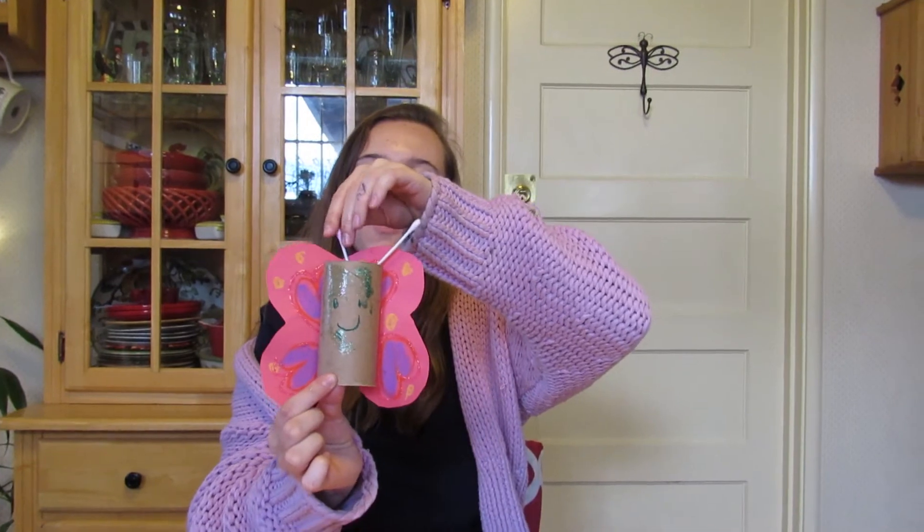You have a beautiful butterfly project that you made for using the potty. Good job! Teacher Haley was so happy to make a butterfly project with you, and I just can't wait to see you in the next video. Bye, Transition Room!